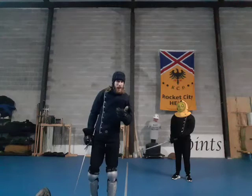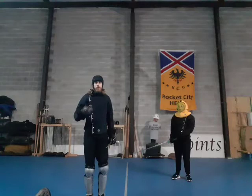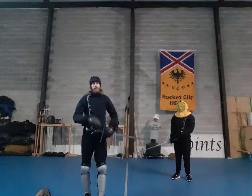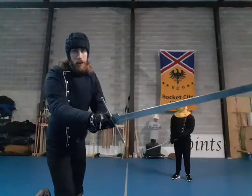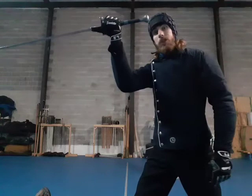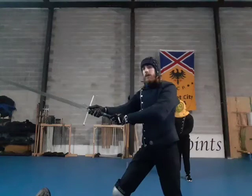Our next technique is winding up. We can wind up in two ways. The first way shown — or rather discussed and then shown later — is winding up with the short edge. What this means is that as I'm winding up, I'm going to push with my thumb upward, and as I lift my arms I'm going to transition so that my thumb is below and my short edge will end up onto his sword. This is mentioned in the KDF itself.